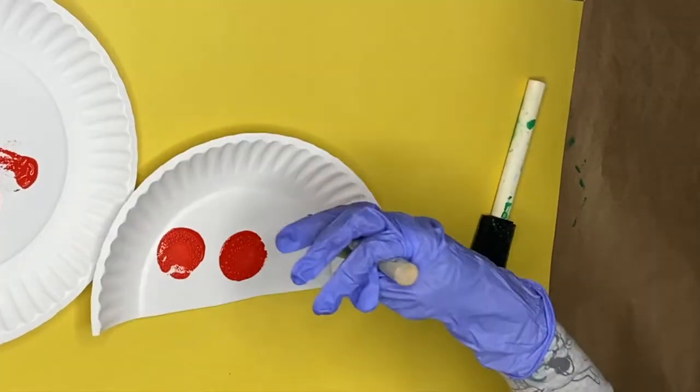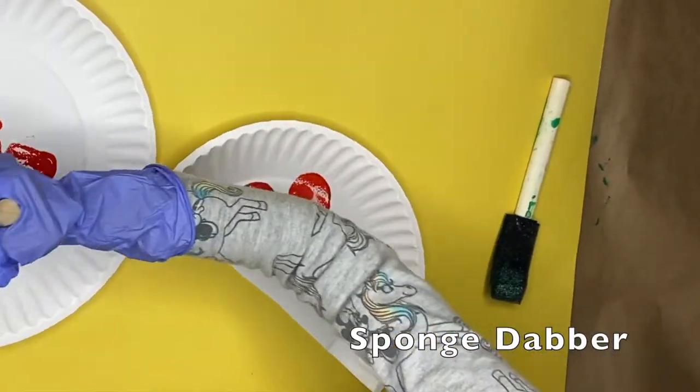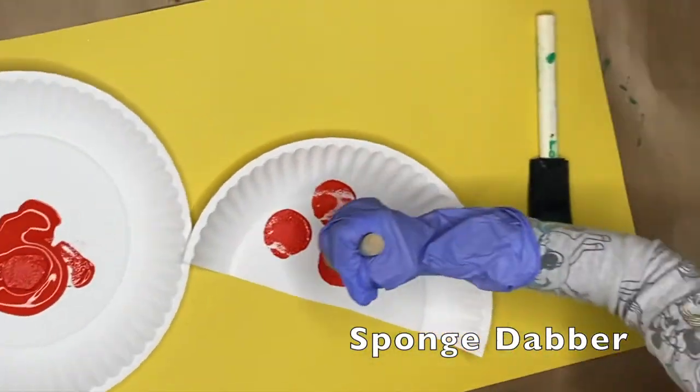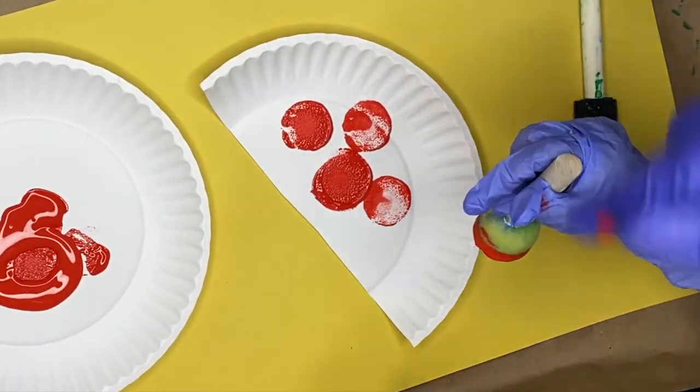You're gonna go ahead and paint your half plate, and we're using a dabber — it's called a sponge dabber. You can find these at Dollar Tree or any craft or art store around your area.